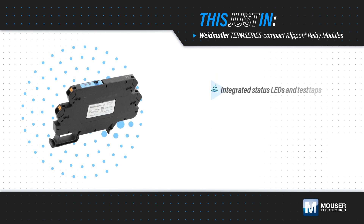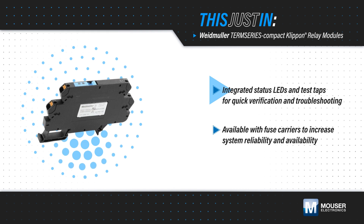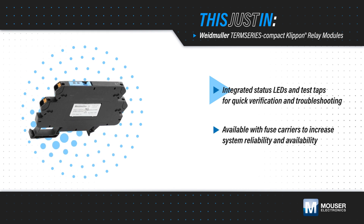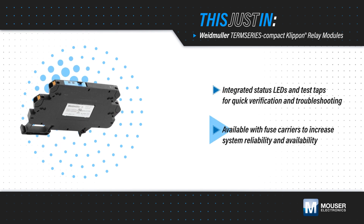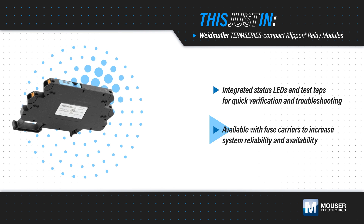They feature integrated status LEDs and test taps for quick verification and troubleshooting. Cross connections on each level maximize flexibility, and the series is compatible with other Term Series accessories. Term Series Compact Clip-On Relay Modules are also available with fuse carriers to increase system reliability and availability.